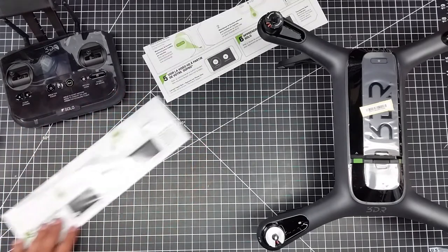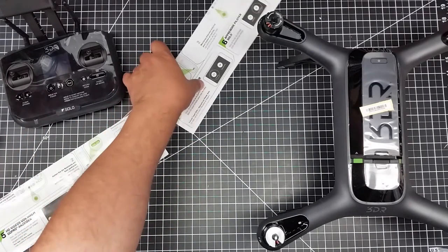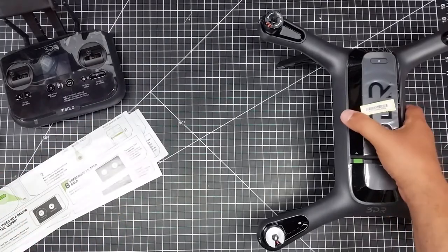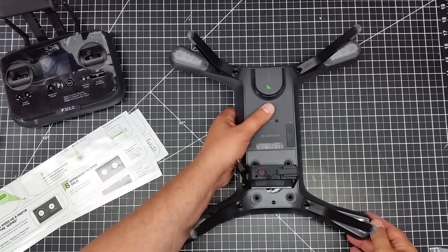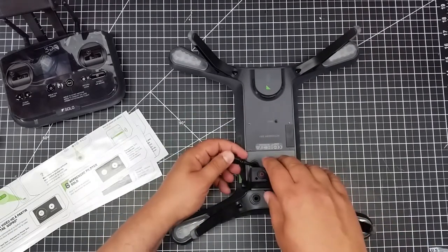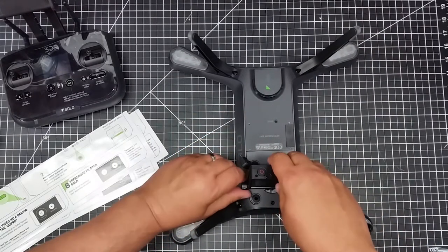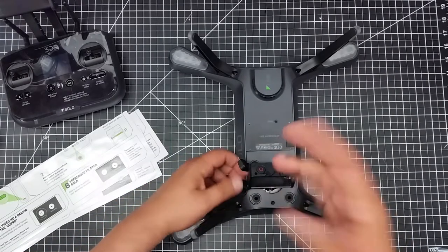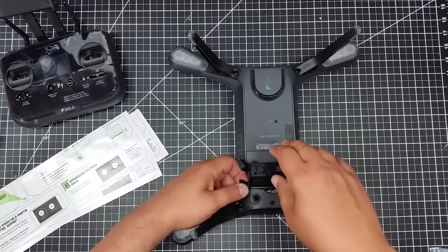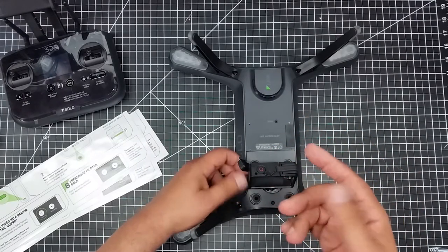One of the things that led me to order this — wow, this thing is bigger than I expected. I want to flip this over: it does not have the gimbal, so as you can see it has a GoPro mount on it for a GoPro camera, and this is exactly what I wanted.